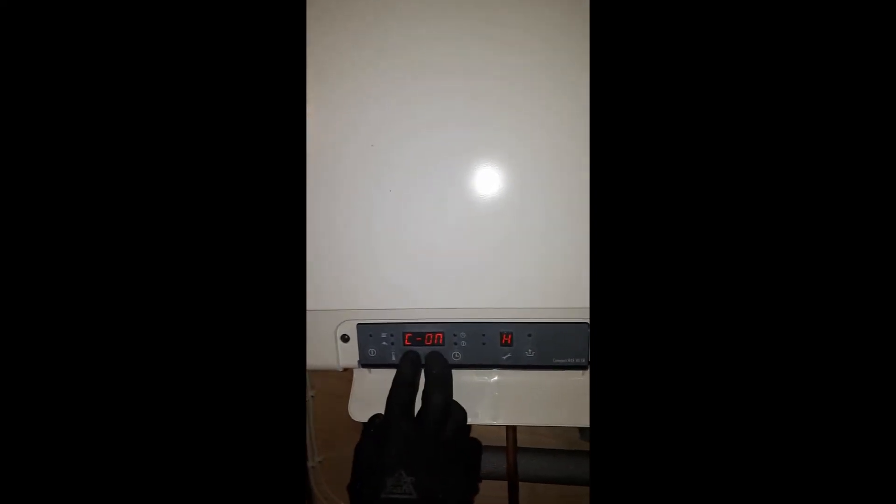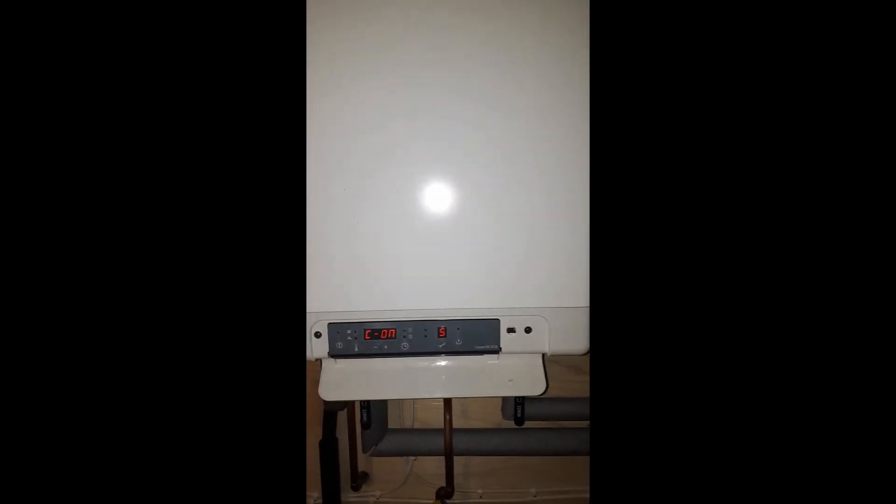To come out of it you just need to push the plus and the minus keys together and it will exit. It will also come out of it after about 10 minutes, which is the same on most boilers.